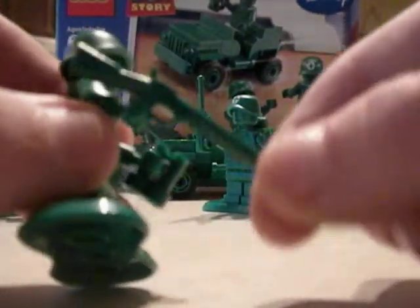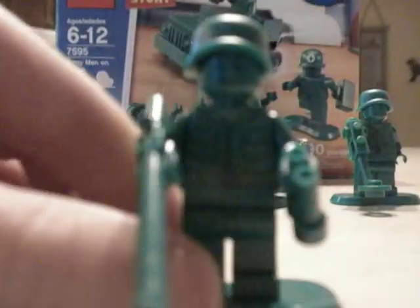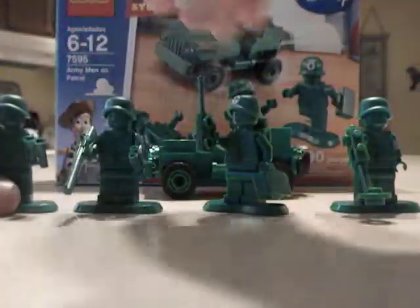Next we've got the Sniper. He's got a green pair of binoculars and my favorite — the green sniper rifle. He's got another base plate and the World War II hat. He has the new chest piece. The cool thing is that they actually put everything green, instead of just their faces or something. They put everything green to really stand out.